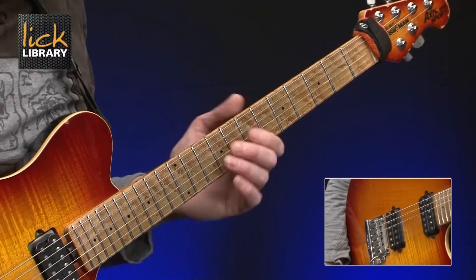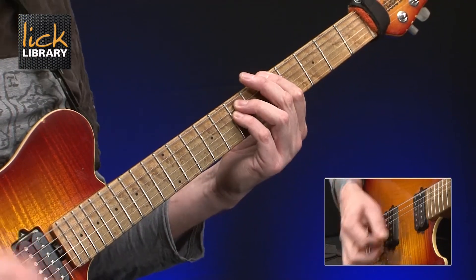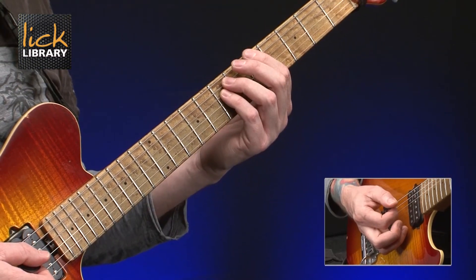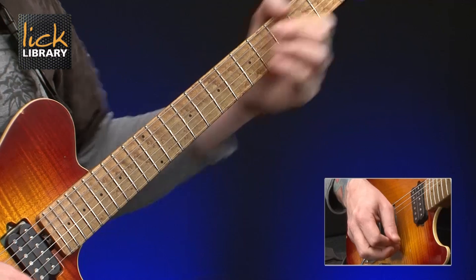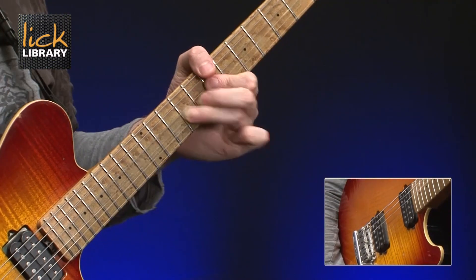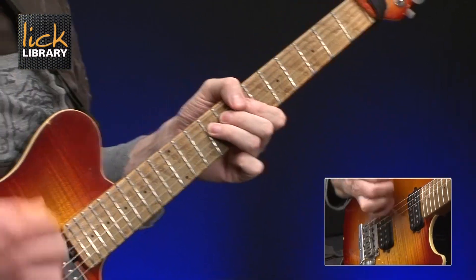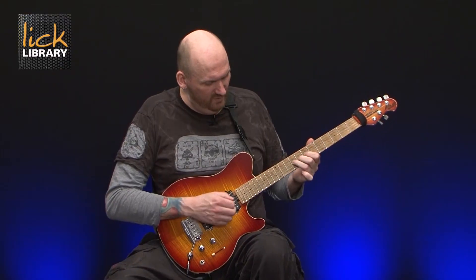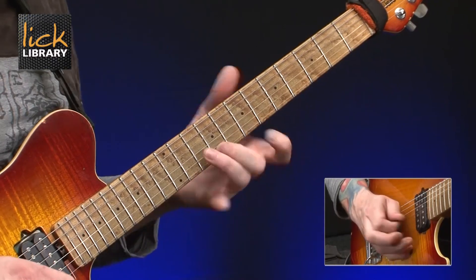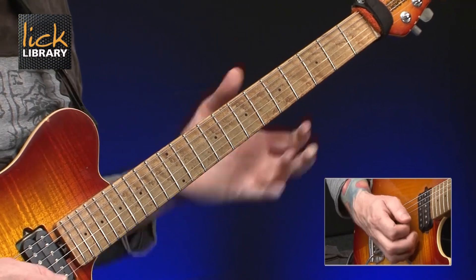Let's kick off with our first opening lick which is based around the B minor pentatonic. Coming out of a climbing chord part from the A power chord, there's a signature Gary Moore fast trill between 7 and 9 on the D string. For all of this front end you should be visualizing the B minor pentatonic predominantly, although every so often we add that C sharp note in.